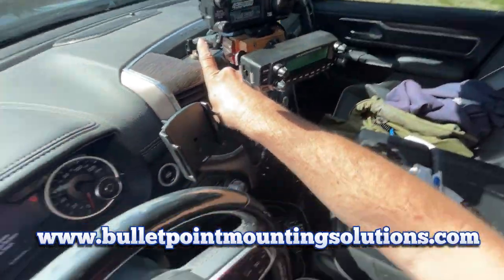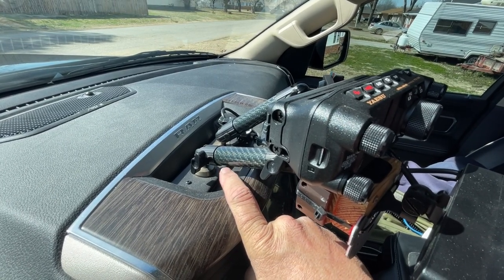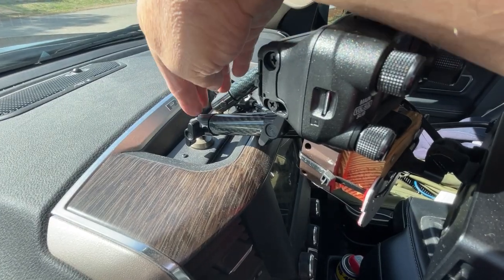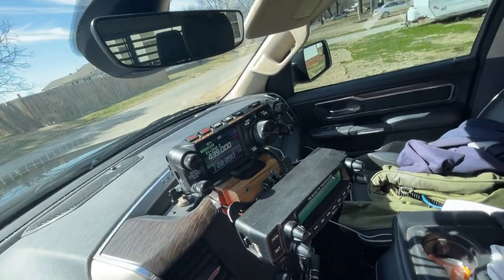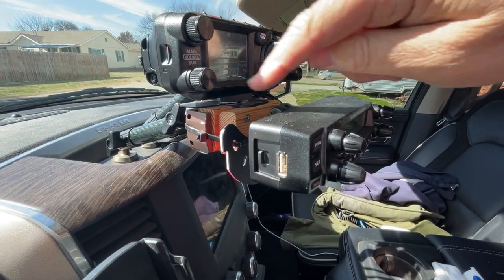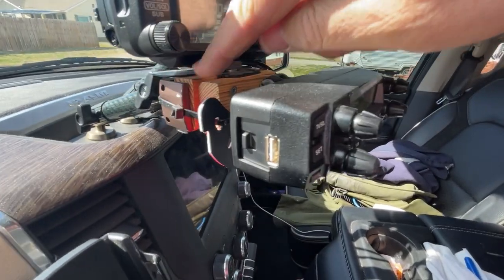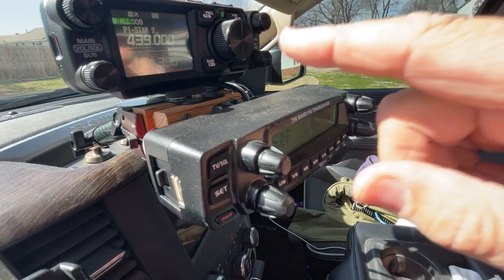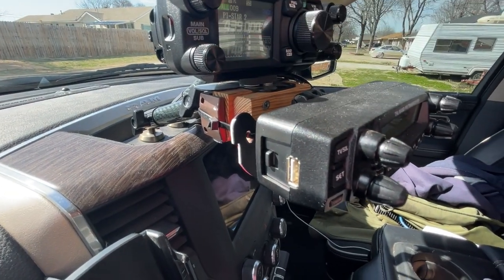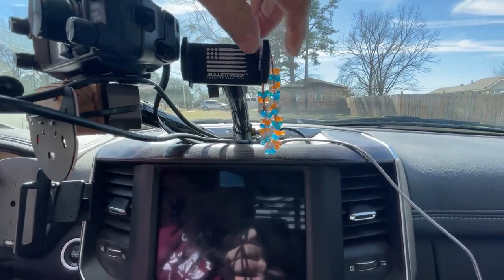I'll put a link in the description — this base right here is from a company called Bullet Point. When I bought it they were called Bullet Proof. They make cell phone mounts for Ram trucks, Jeeps, and a few other vehicles. This one gives me two mounting points with bars that pivot on a ball socket. I had my FTM 300 in here originally, but when I replaced it with the FTM 500 I had to improvise. The jaws weren't strong enough by themselves, so I made some blocks, mounted the FTM 500 control head and the AnyTone control head to them, and put a zip tie around the whole assembly to keep it together.